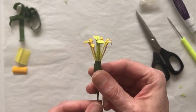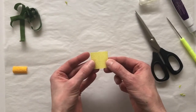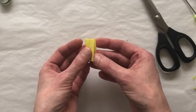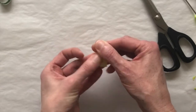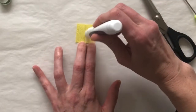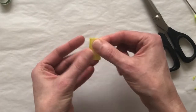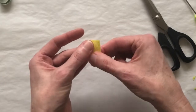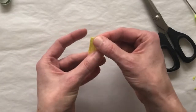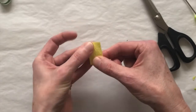The next thing we're going to do is make the individual stamen and anthers. Take your small square of yellow crepe and start out the same way as the stigma — fold it in half, make a crease, then apply tacky glue to half of the paper and fold it over and press together. For this part you only need to fold it once, but really press it between your fingers to make sure it's sealed up well.